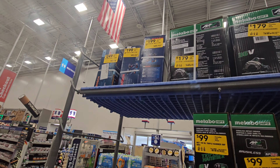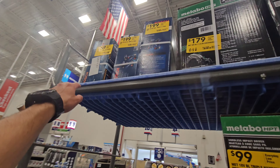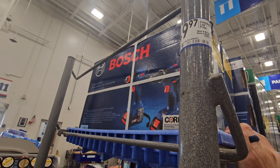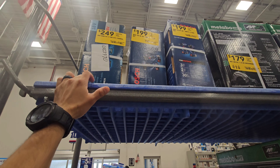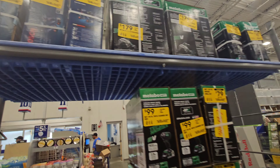They have more Bosch stuff: impact tool combo kit for $249 for this version. And that's the Freak — I don't know what generation Freak that is. They have the $199 version, but that's not a Freak, that's just a regular impact and drill.